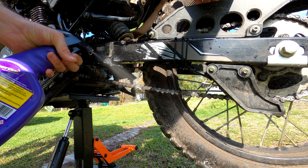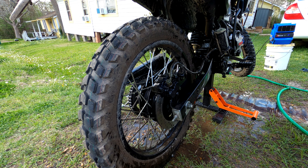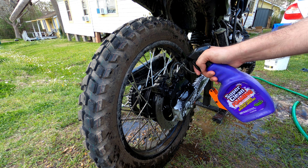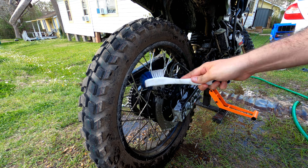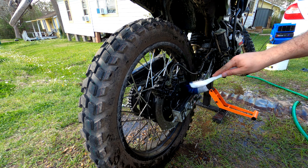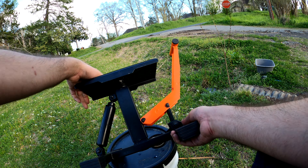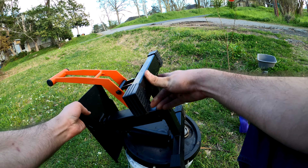I would have liked to have seen one improvement though. I would imagine that if your bike is unbalanced or rocks back and forth multiple times, it puts a lot of stress on the welds between the platform and the base. For increased peace of mind and to extend the life of the unit, I wish they would have put some gussets between the bottom of the platform and the shaft. This should help take some stress off of these welds and prevent cracks, which seem inevitable in the long run.